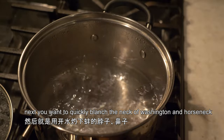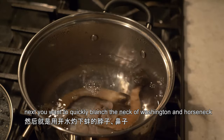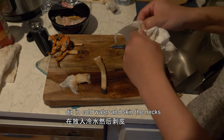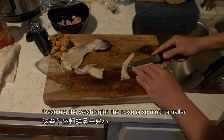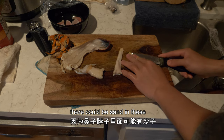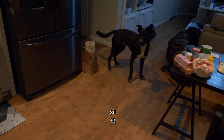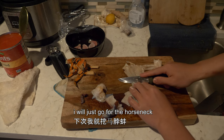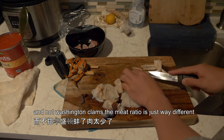Next, quickly blanch the neck of the Washington clams and horse neck clams. These are the Washington — the nose is so much smaller, but you always want to cut through the side because there could be sand in these. Wash it off. I would just go for the horse neck and not Washington clams — the meat ratio is just way different. Look at that compared to that.